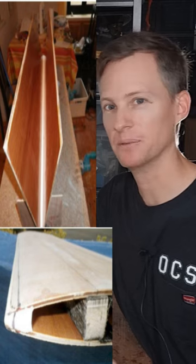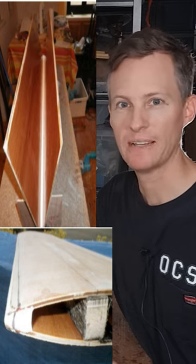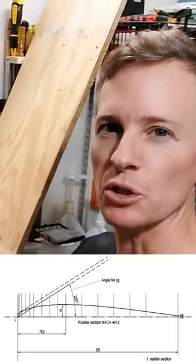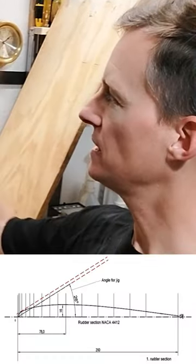This seems like a really cool way to make a rudder or other foil without having to shape wood. I need to set from the y-axis a 26-degree angle to either goal.